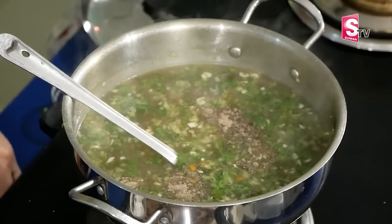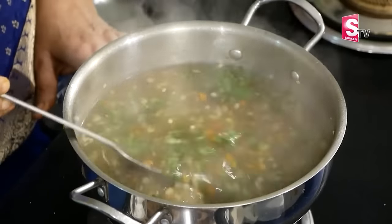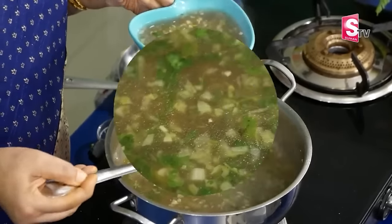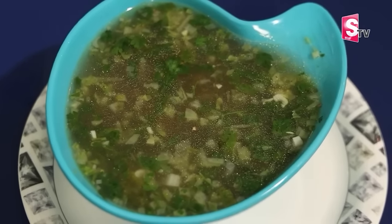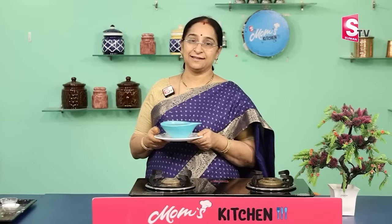Serve it the same way. Take a deep bowl and serve. I am ready to try and eat the vegetable soup. If we eat the chicken, we will eat the vegetables as well. We will be comfortable with this video. Please like and share, and subscribe to this channel.